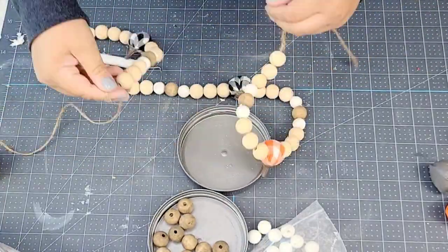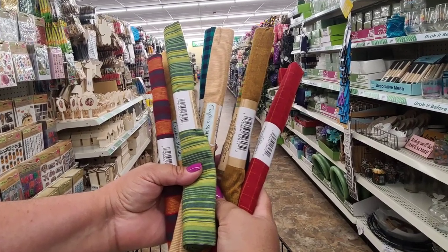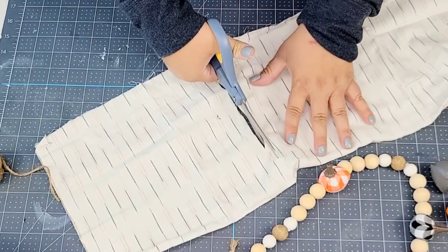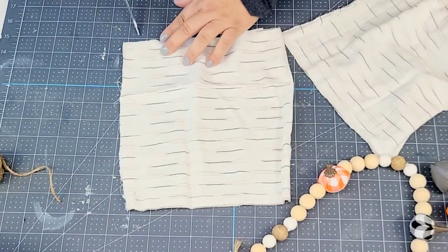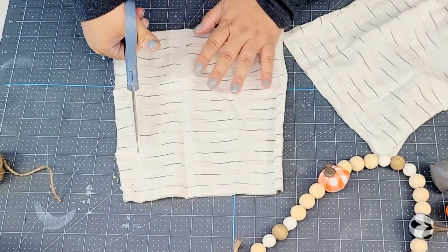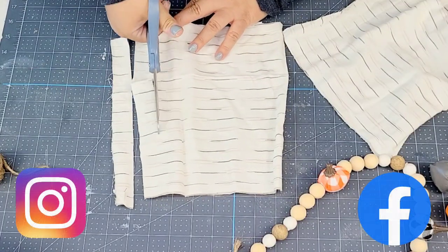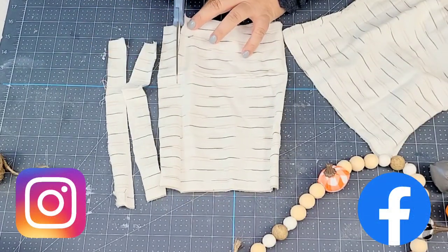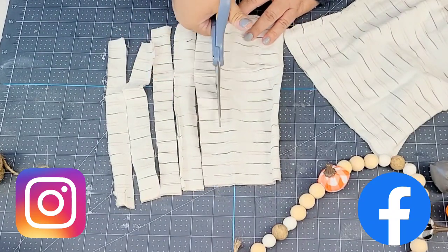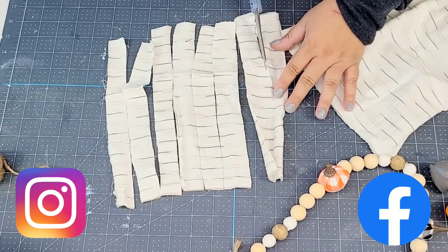I recently did a video using these Dollar Tree fabric bundles — beautiful colors, very inexpensive — and I had one leftover. I'm going to cut a piece about 10 inches long, which is also folded in half, and then cut it into one-inch strips. And a reminder: I love to connect with you on Facebook and Instagram — both pages are linked down below in the description box, so make sure you follow me there as well.